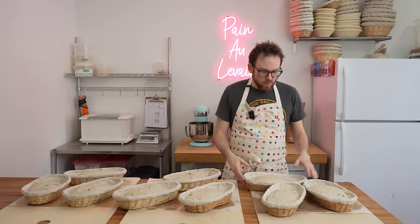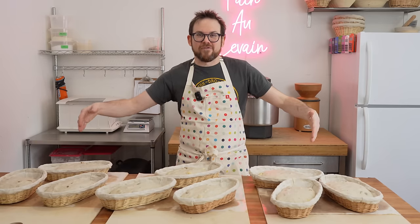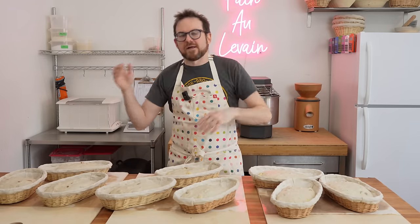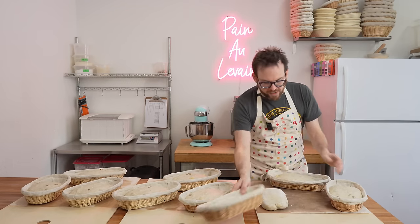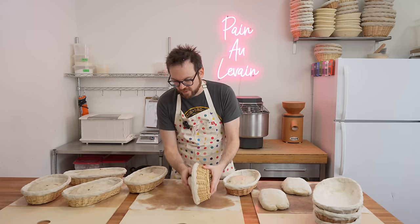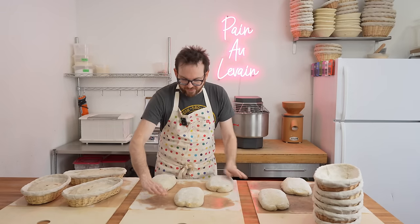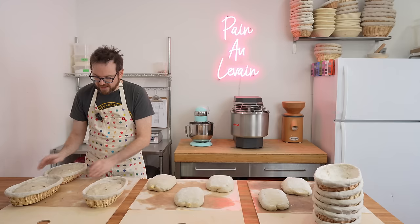Oven is preheated and ready to go. What we're going to do is flip the breads out, score them, and then fire them in the oven. Now there's only three per tray so I can give them a comfortable space on the trays. You want to give them enough space to rise properly because they are going to double in the oven. There's quite a bit of space here, so if I wanted I could put them on an angle and actually fit four per tray. If you had smaller loaves you could even fit five.